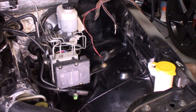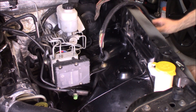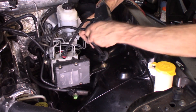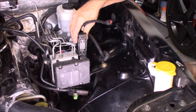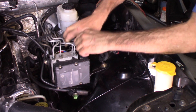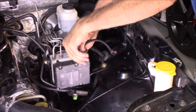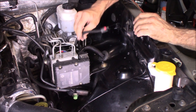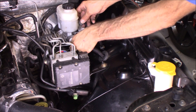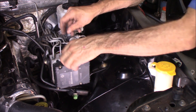This particular wire right here is for the front left ABS. Those are the grounds. This is everything else that we have to solder up.